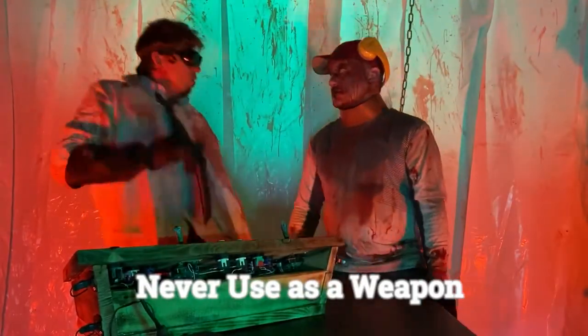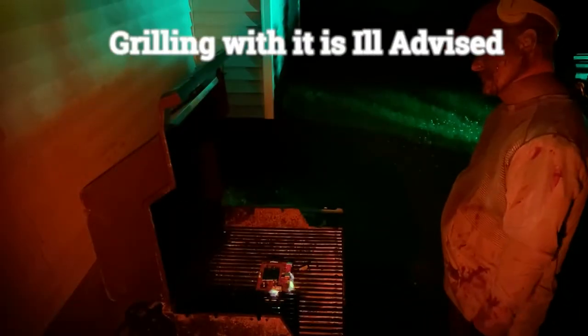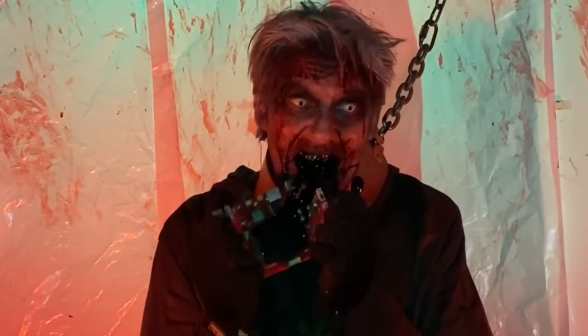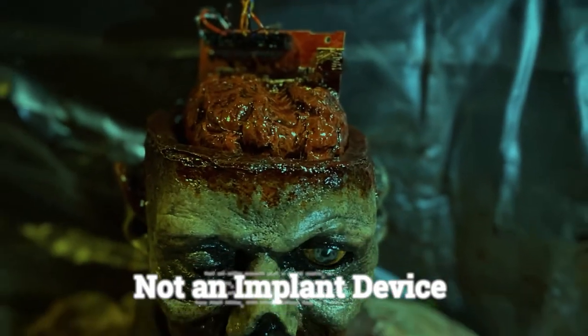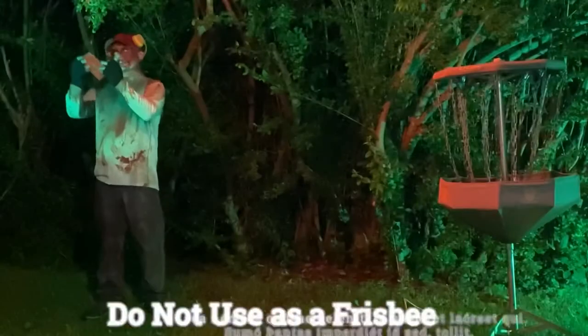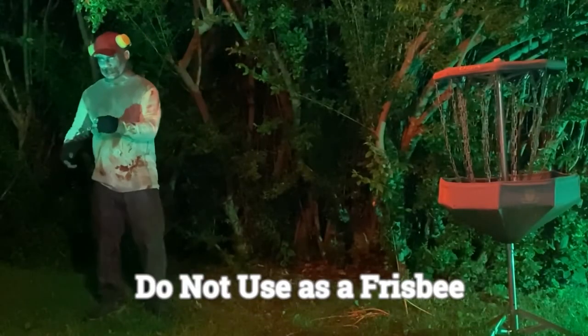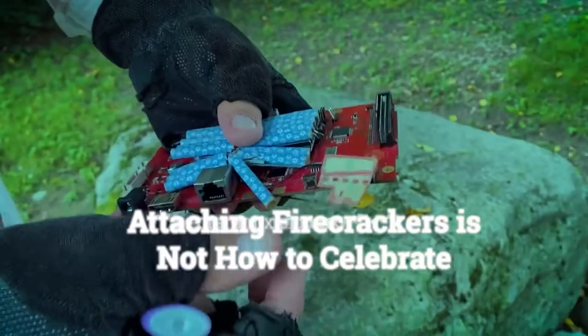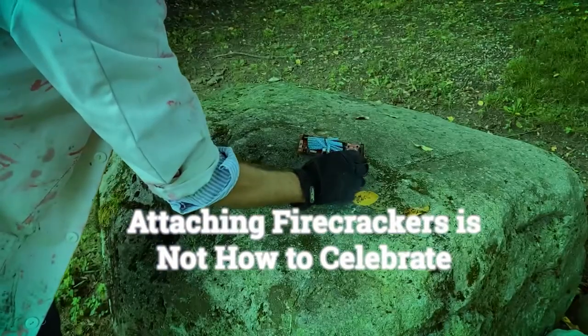Or use as a weapon — ooh, that pissed him off. Grilling with it is ill-advised. So is eating it. The brain of the machine is not actually brains. Also, this is not an appropriate implant device. Do not use as a frisbee — it does not hyzer well. Attaching firecrackers to it is not an appropriate way to celebrate.